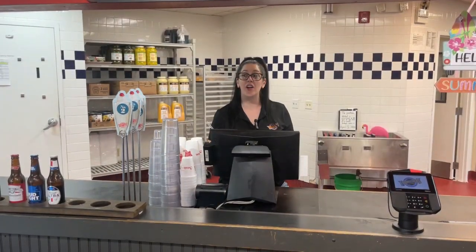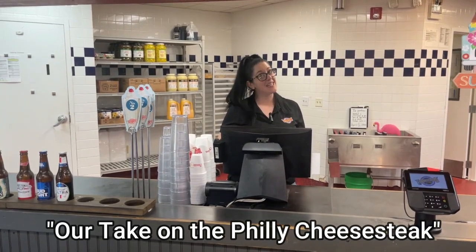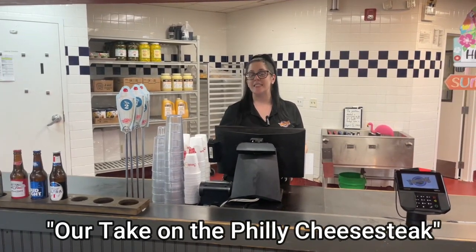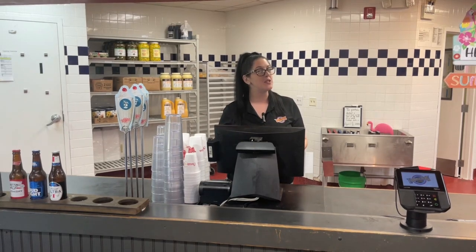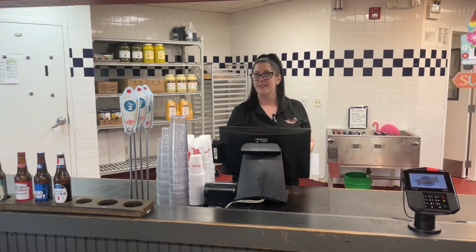Welcome to Food Rockers. Would you like to try our new food Philly today? Is that the sandwich I see in the poster back there? Yes sir, it is. It's our take on the Philly cheese steak — sliced sirloin steak with mushrooms, onions, peppers, and two slices of American cheese.